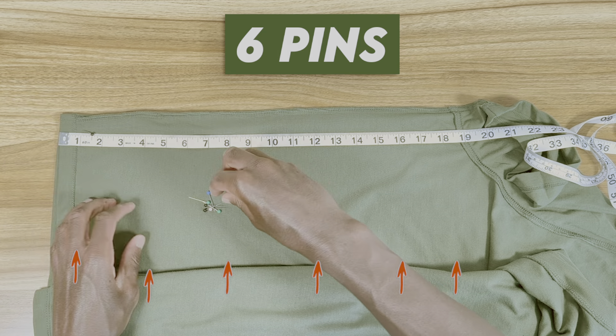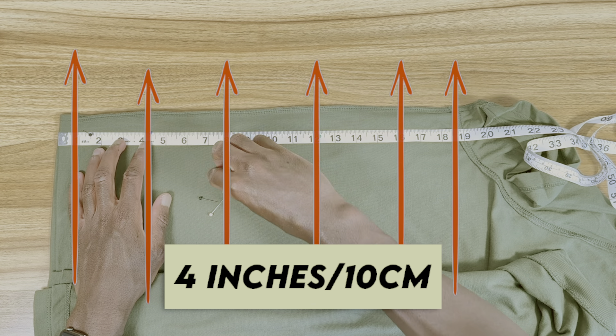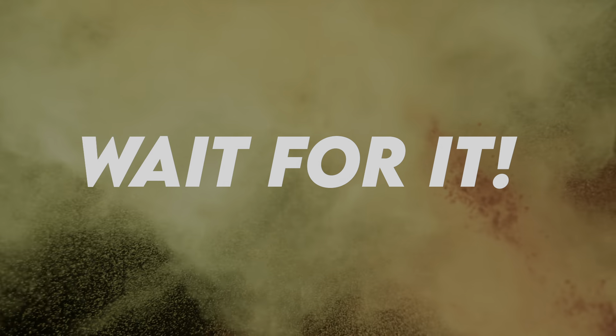Put six sewing pins in the side seam of your shirt, each of which are four inches or 10 centimeters apart. Except for the top two and the bottom two — those are gonna be three inches or 7.5 centimeters apart. Just stick with me, trust me, because this is the part that's gonna change every t-shirt you wear for the rest of your life.